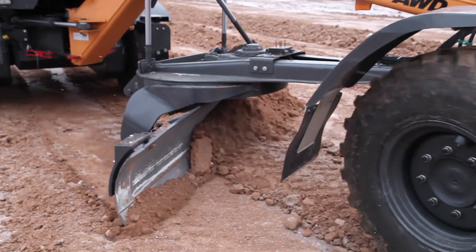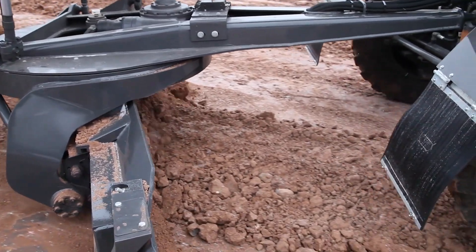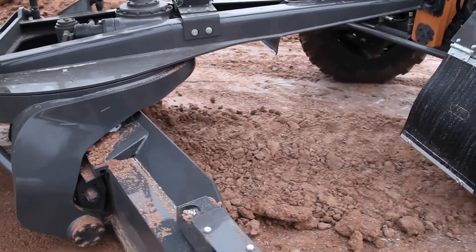The C-Series all-wheel drive models feature a creep mode, which at the push of a button engages only the front two tires for finished grading or applications with tight tolerances.